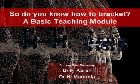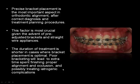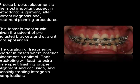This is a small module on how to bracket teeth properly. This presentation was designed under my guidance, Dr. Jean-Marc Ratrouvé, but done by Dr. Fong and Dr. Ritt from McGill University. Precise bracket placement is the most important aspect in orthodontics after correct diagnosis and treatment planning procedures.